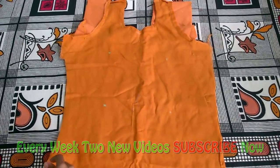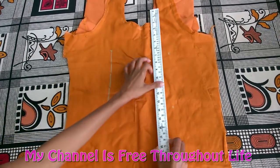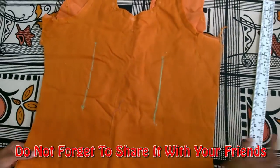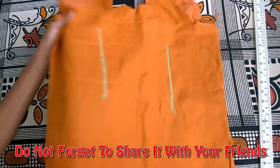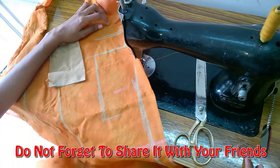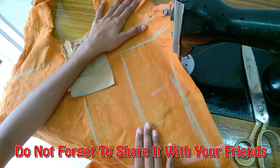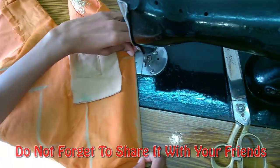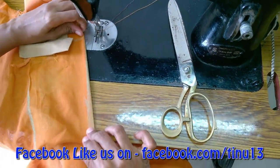If you want to use a Dux, you can use a Dux. This will be a Dux. We will leave the Dux in the same way — if you want to use a Dux, you can use a Dux.